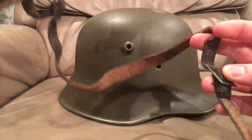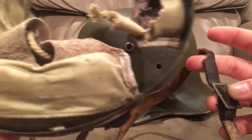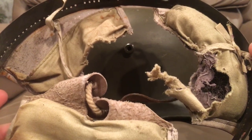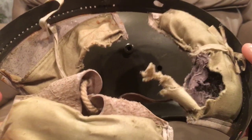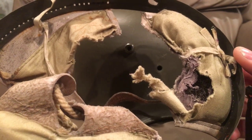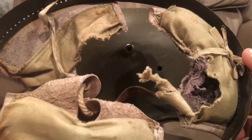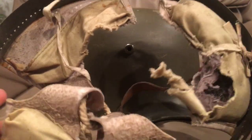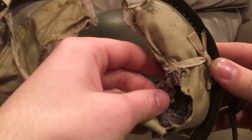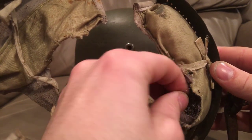This helmet deserves to have a nicer liner put in it — not a reproduction liner, but I'm looking for a nicer original liner. I'm always going to keep the original liner to go with the helmet, as I've done with all my other ones where I've had to replace parts, because I don't want to separate the history the two have together. But you can see the original pads here — before they had foam, they used horse hair.